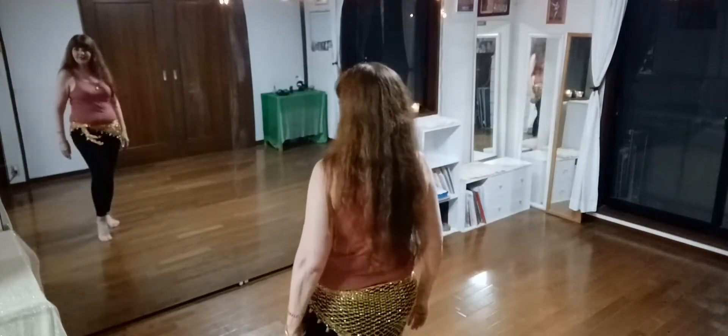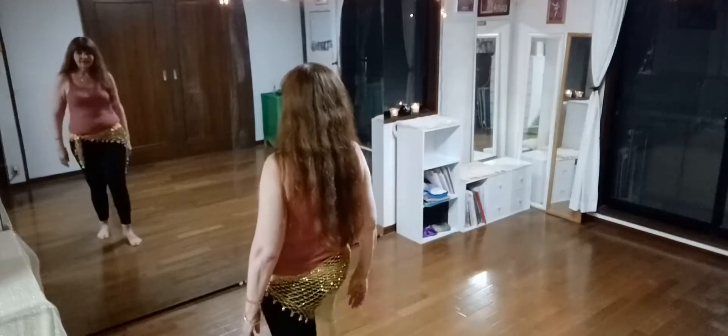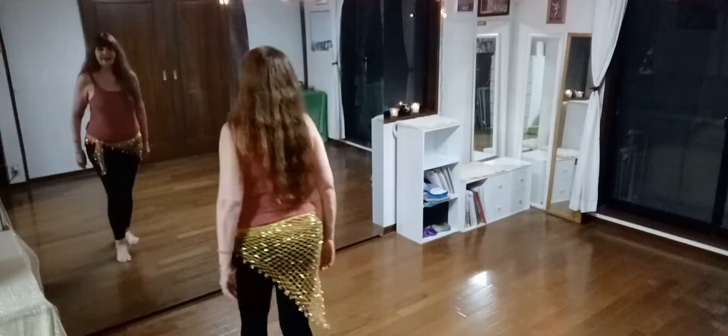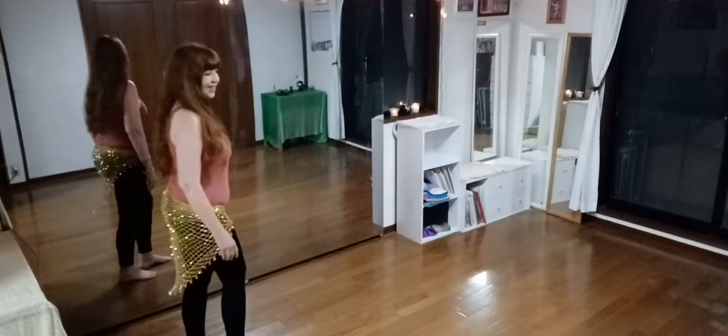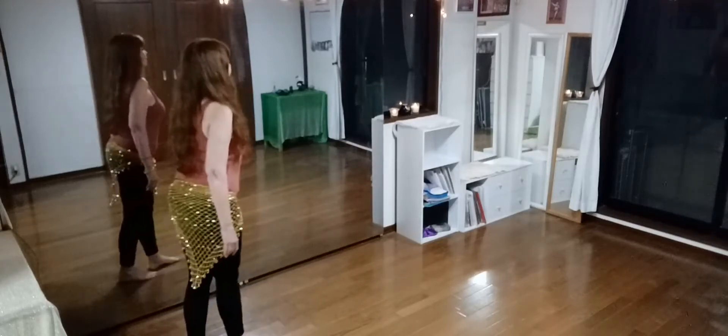And then lift the hip, and camel walk and lift, and camel walk and lift, and camel walk and lift. Okay, let me show you from the side — I'll put it together a little bit better for you, so undulation.